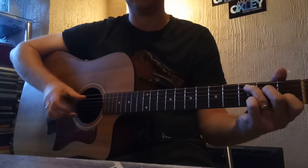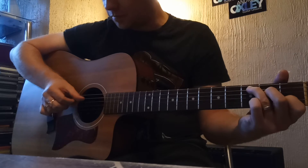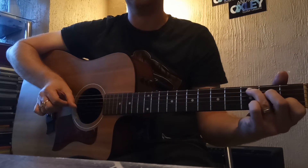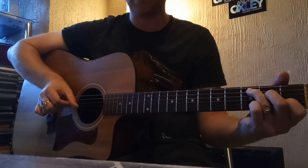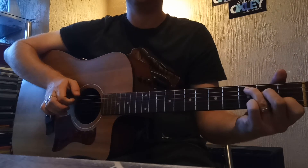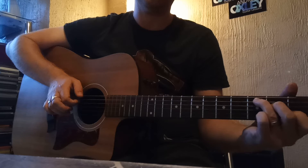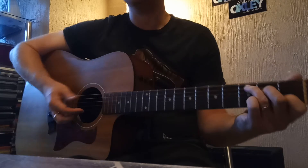You're going to pinch the fifth string and the first string, then bring that thumb down onto the D string, and then play the third string with your first finger.